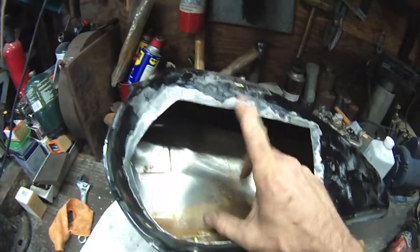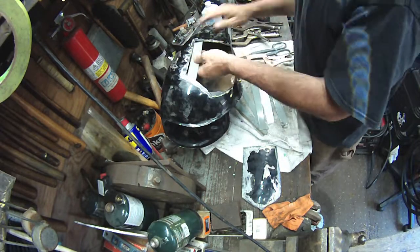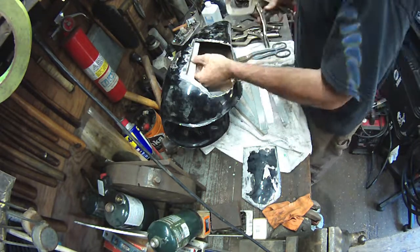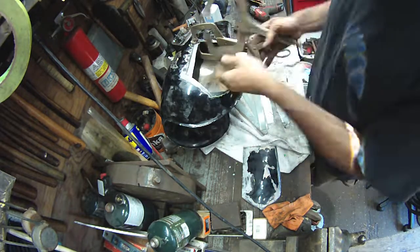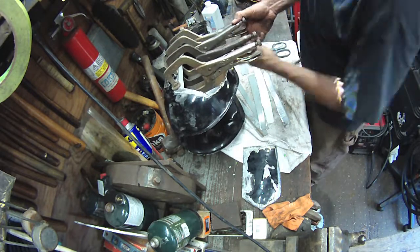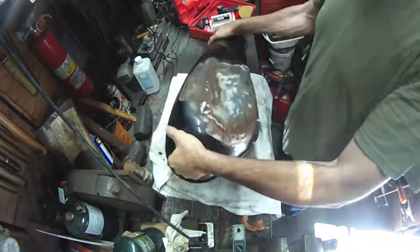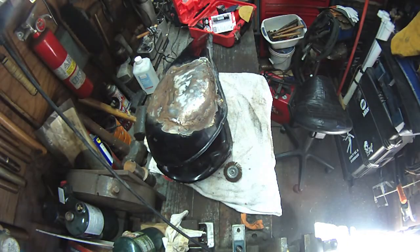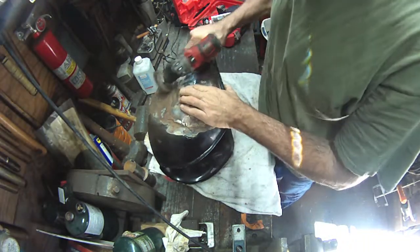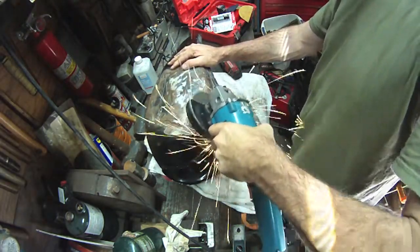Now to make some strips of sheet metal and weld this thing back together. I mentioned earlier in this video that this entire video was shot over the course of about a month and a half. This tank's been sitting for a couple weeks, and you can see it's got some flash rust — because you live by the water, it's what you get. And it's fine.